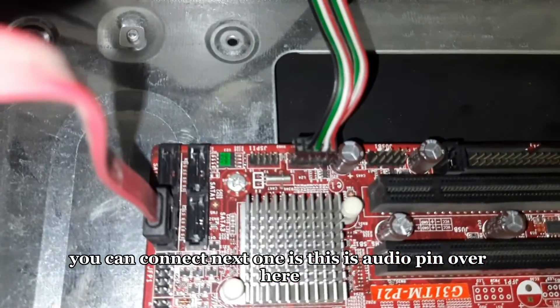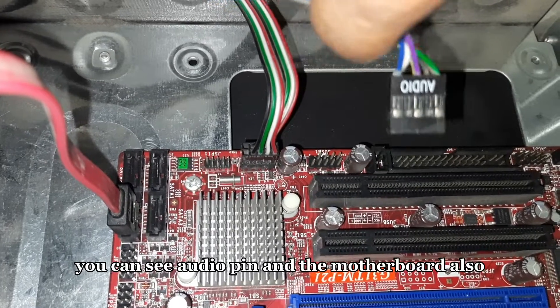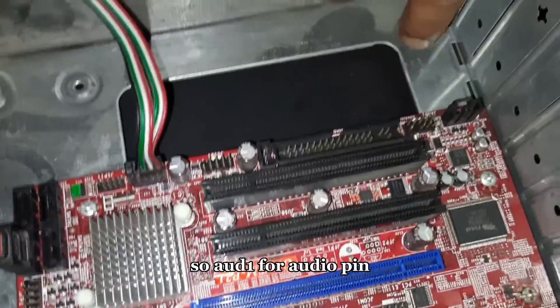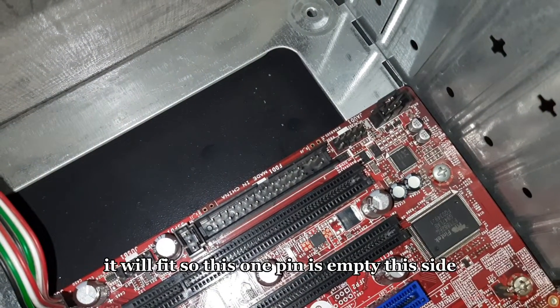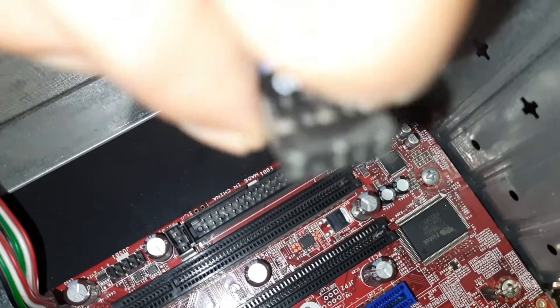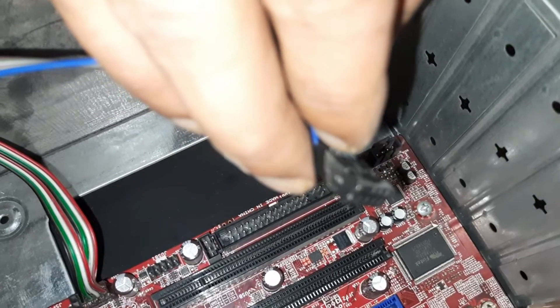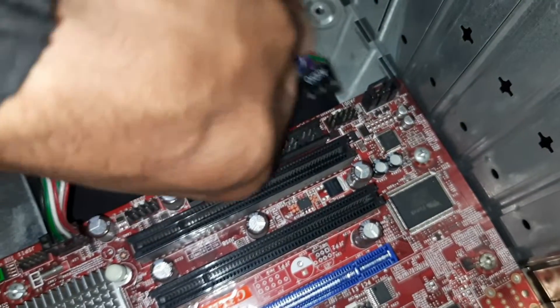Next one is the audio pin — you can see the audio pin here, and on the motherboard you can read AUD1. So AUD1 is for the audio pin. We connect it in such a way that it will fit — one pin is empty on the side. Let me connect it — this is the way to connect it.